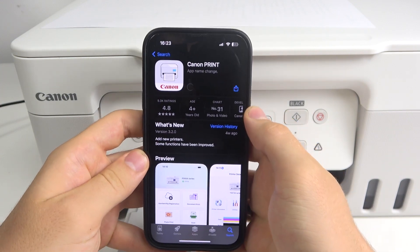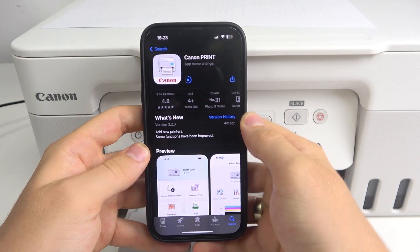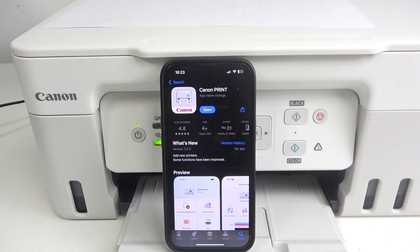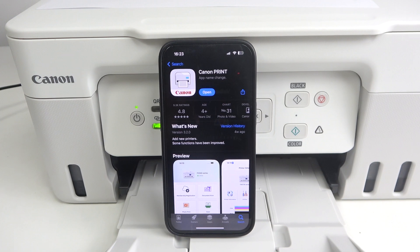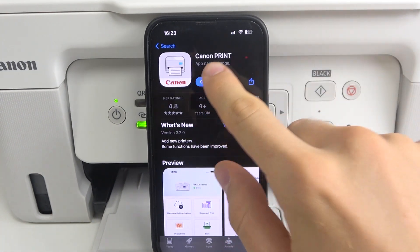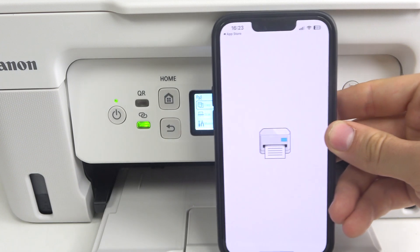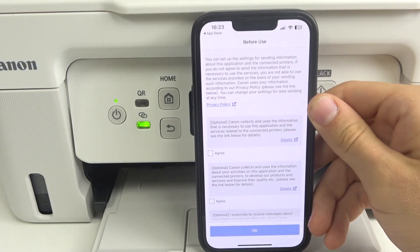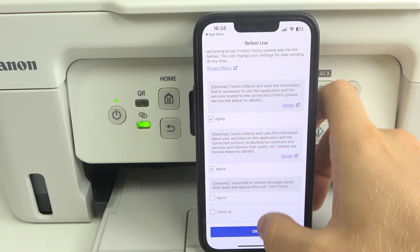Click download and wait a while. Now we just should open this application — click open and here choose Agree, Agree, Agree.